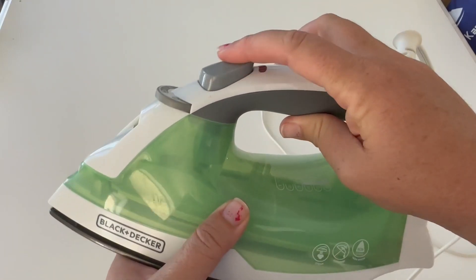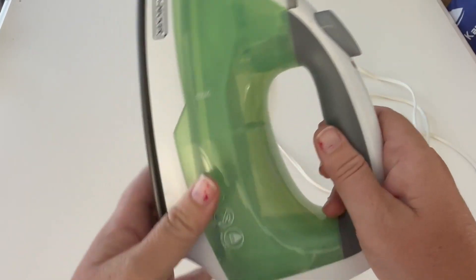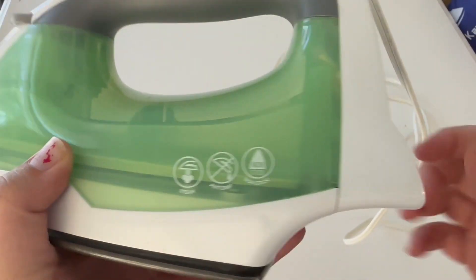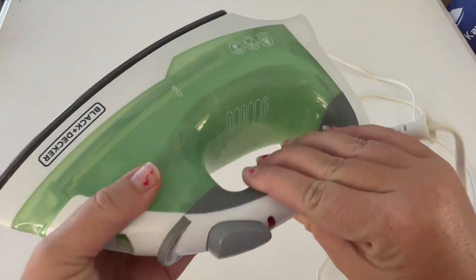This button you just push to get the steam out and the steam comes out of these holes here. It's a really nice steam iron — it does get very hot, it's nonstick, and it's very durable also.